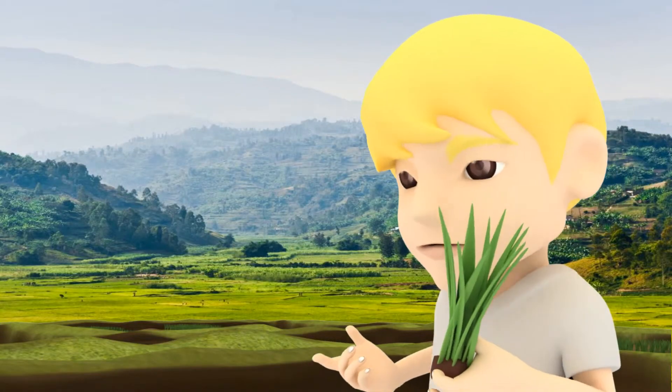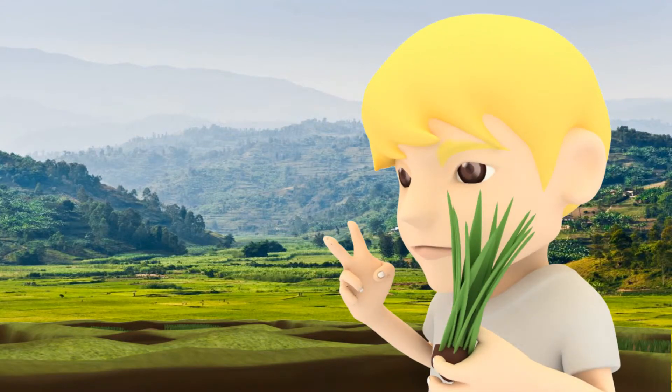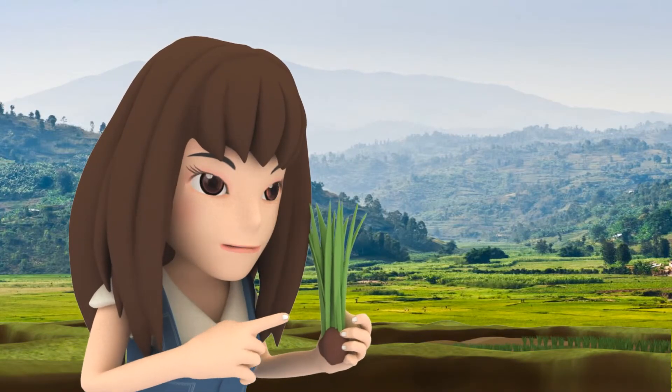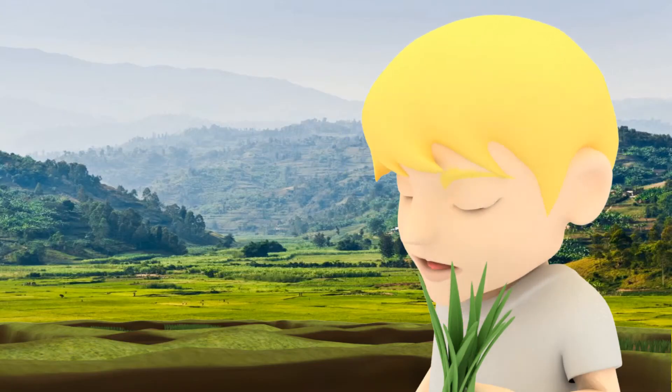Now, stick each seedling about two centimeters into the mud. I just need to make sure the roots are covered, right? You got it.